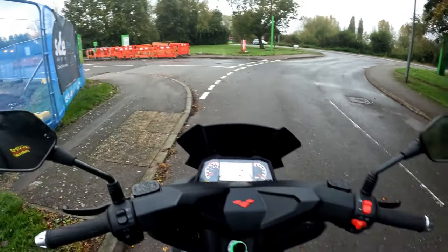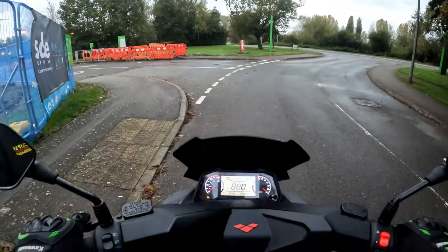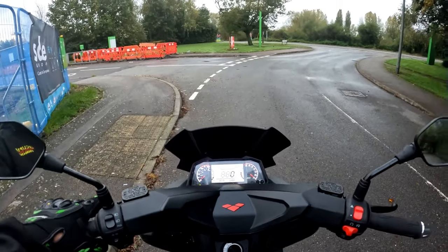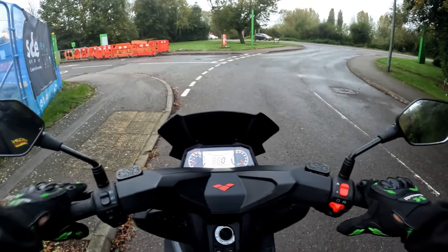I'll check the spec when we get back and set that up into miles per hour. I know with most of the bikes, 44k is 30 miles an hour. If you get it up to about 55 or 60, that is your 40 mile an hour.